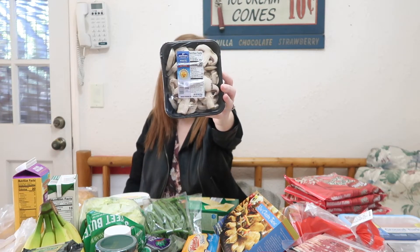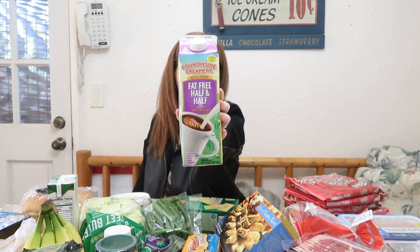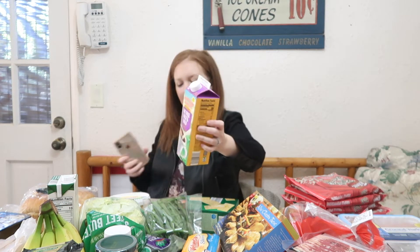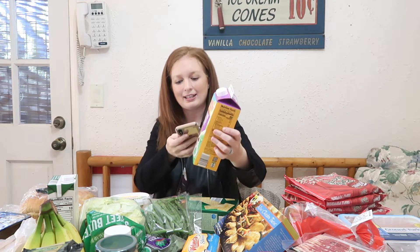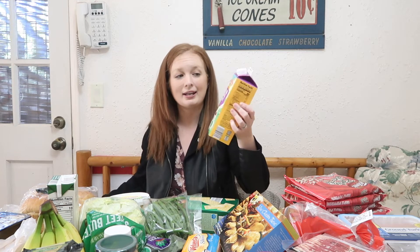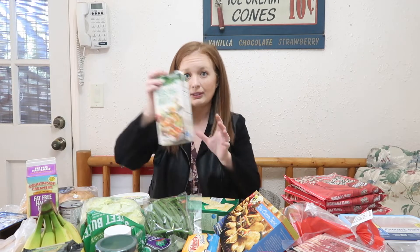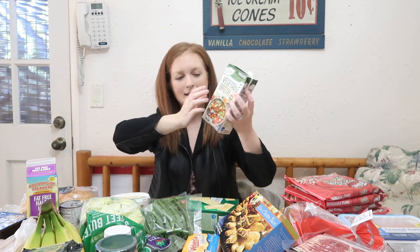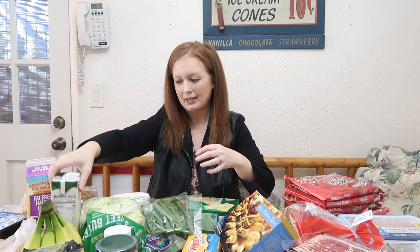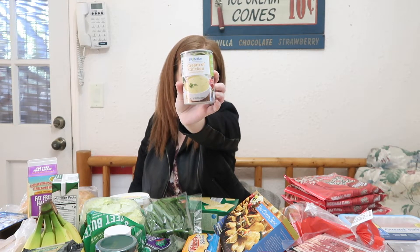I got a packet of sliced white mushrooms — that is free on Green. I also got fat-free half and half; I know some people like to use this for their coffee. For two tablespoons on the Green plan it is just one point. I also got fat-free vegetable broth.